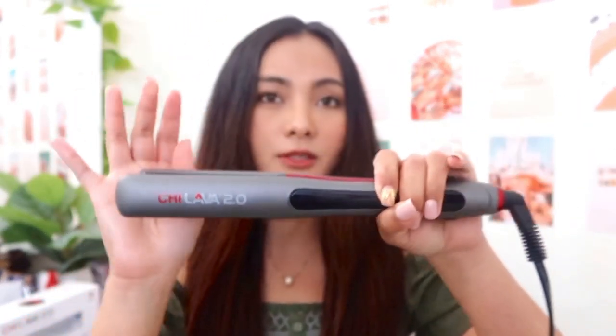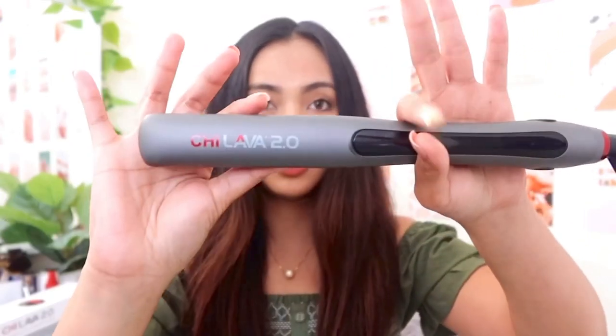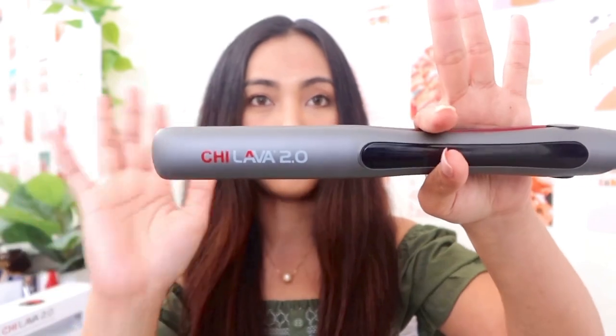This one is a multi-use iron because you can use it for straightening your hair or curling your hair, but in today's video I am going to straighten out my hair with this iron. It's a one-inch straightening or curling iron.